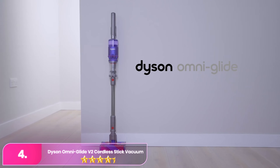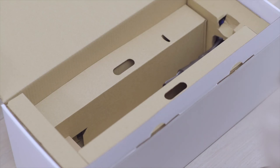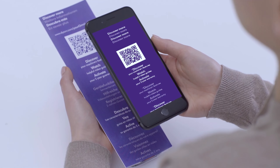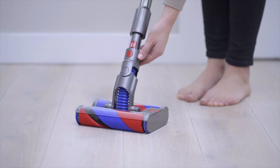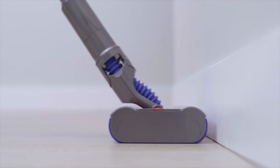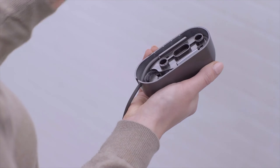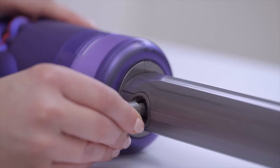Number four: the Dyson OmniGlide V2 Cordless Stick Vacuum. The Dyson is designed for quick and efficient cleaning of hard floors, boasting a unique omnidirectional head that allows it to move smoothly in all directions, making it ideal for cleaning in tight and awkward spaces. Its compact and lightweight build makes it easy to maneuver, while the soft roller cleaner head effectively captures both fine dust and larger debris with powerful suction. The fully sealed advanced filtration system traps up to 99.97% of particles, ensuring cleaner air as you vacuum.